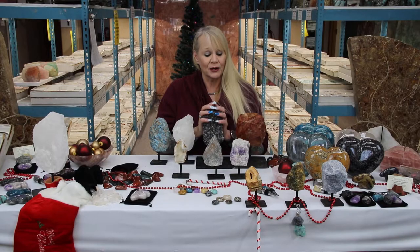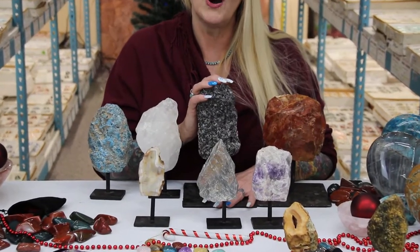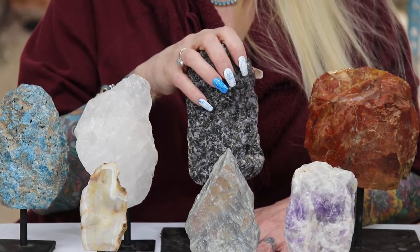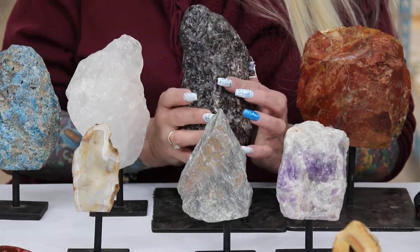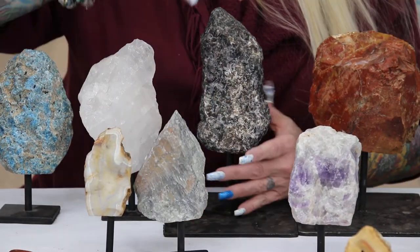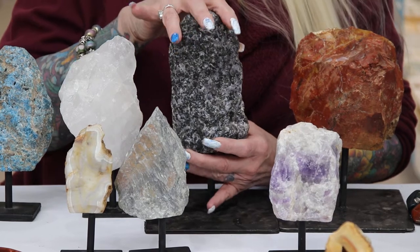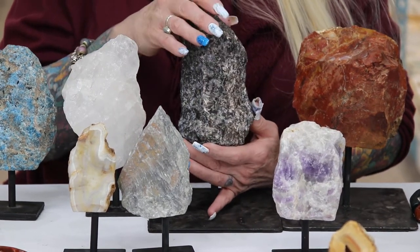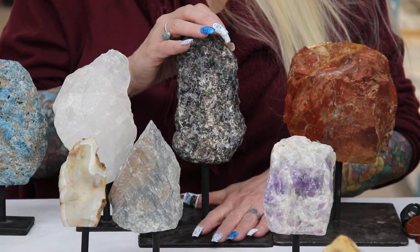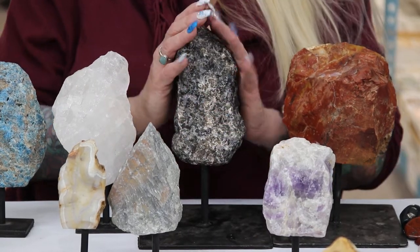Today we are talking about one of our newer products — this is our rough on base. So many people want to collect natural stones, the true natural beauty of the stones. You can see how absolutely gorgeous these are. We do have them in three sizes and this is a really great way to show the true beauty of the natural stone. It comes on a little base so it is a great display piece, and this is the large size — you can see how big it is.